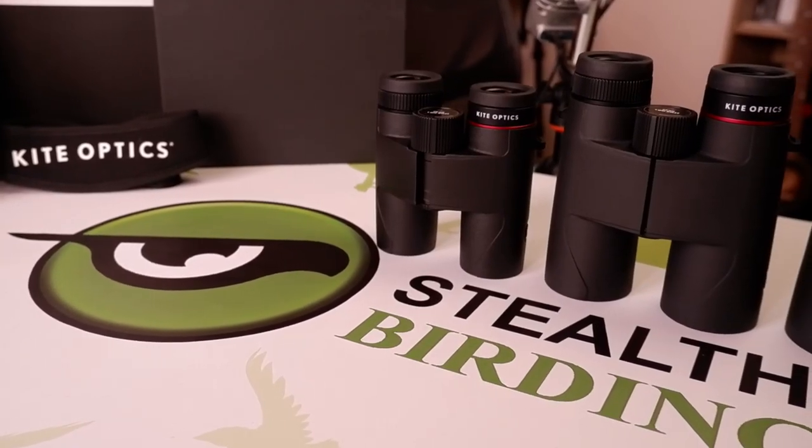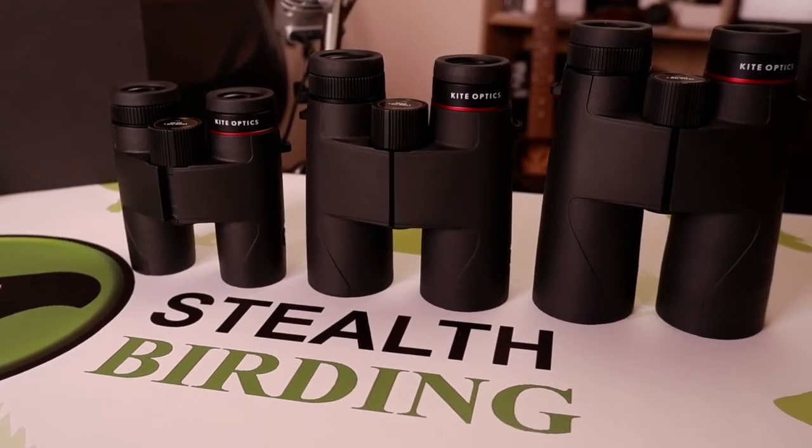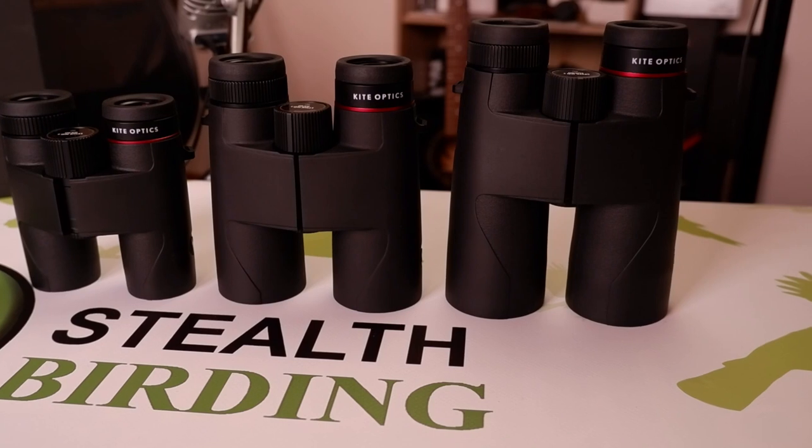Completing this incredibly impressive package is the equally impressive 30-year guarantee, highlighting the incredible level of confidence Kite Optics has in all these instruments.